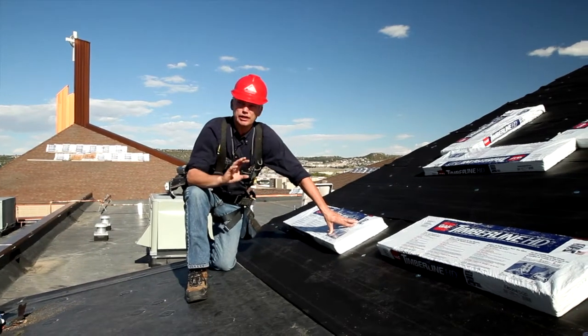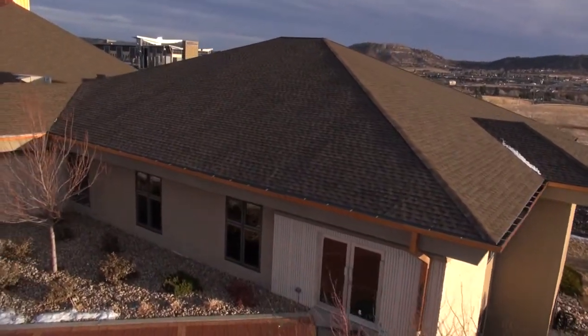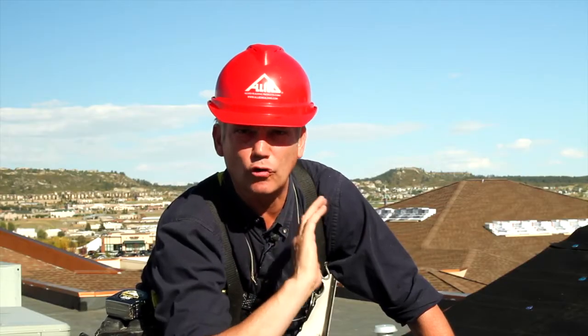The next thing is they have this technique they call high-definition color blending, and what that does is it enhances the shadow line of this architectural shingle. It makes your job look great.